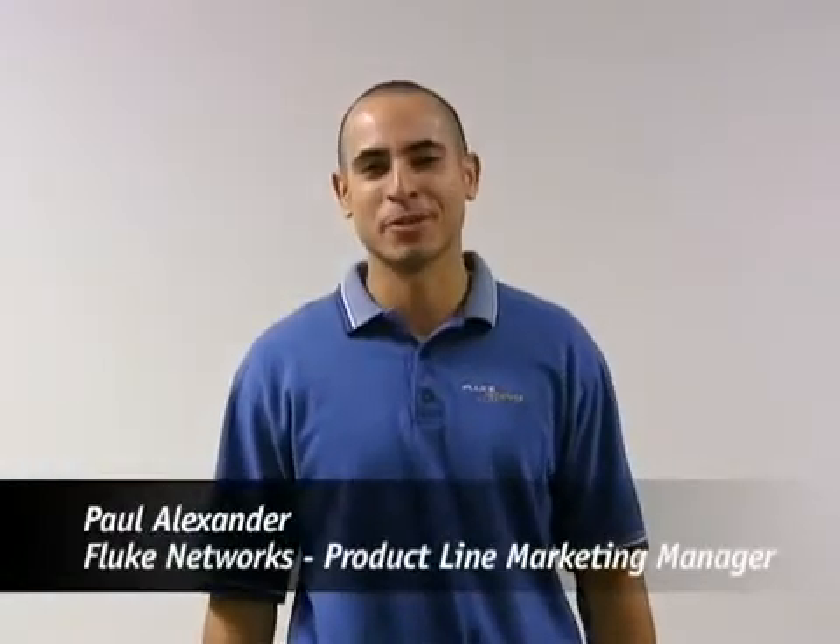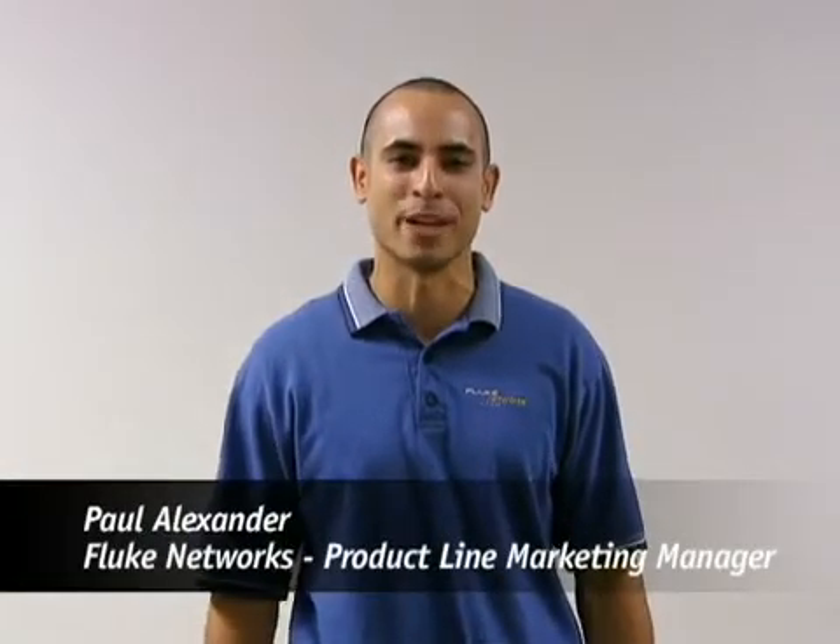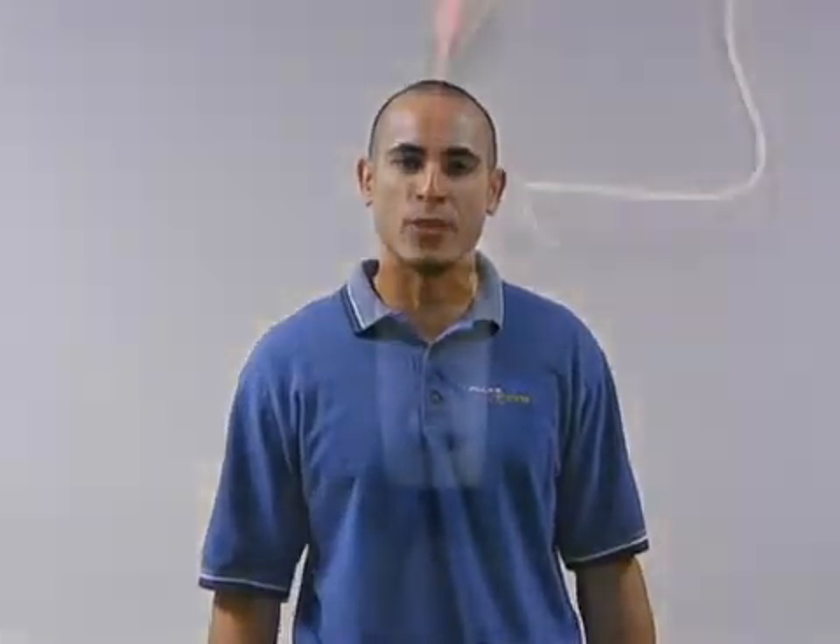Hi, I'm Paul Alexander, Product Line Marketing Manager with Fluke Networks. I'm here to tell you about the TS100. This product is great if you're a telco, datacom, or electrical contractor. It's going to save you time, increase efficiency, and productivity. Now I'm going to show you the benefits of the TS100.